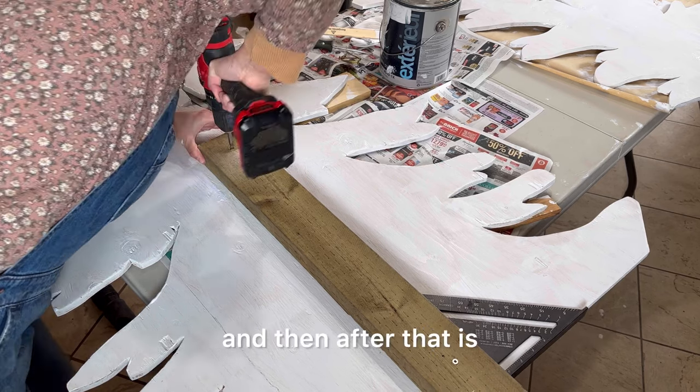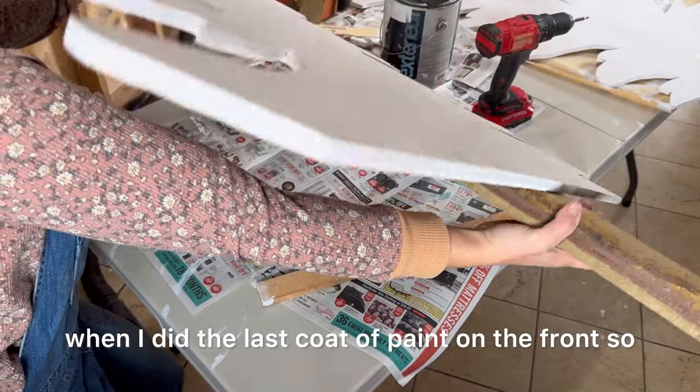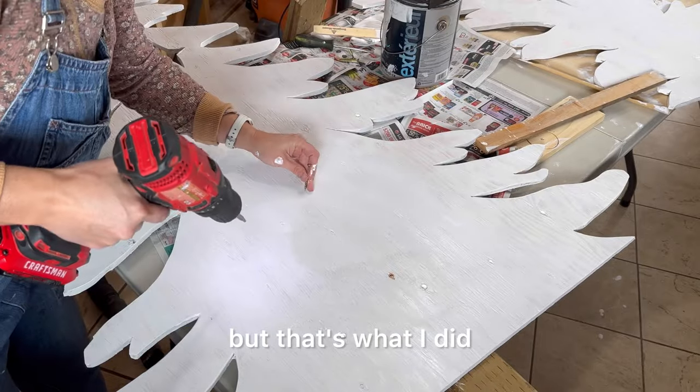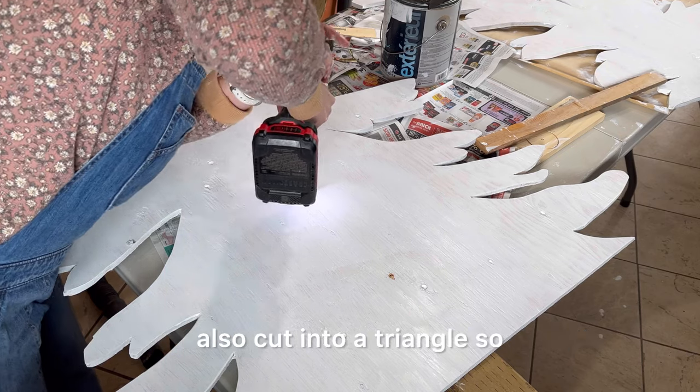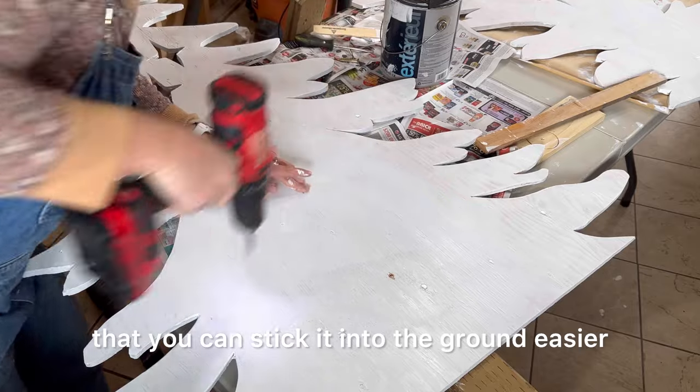After that I did the last coat of paint on the front so it would go over the screws — that's not really necessary but that's what I did. You'll notice on the bottom of the two by four it's cut into a triangle so that you can stick it into the ground.